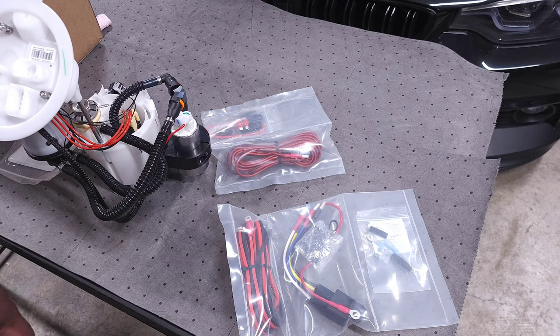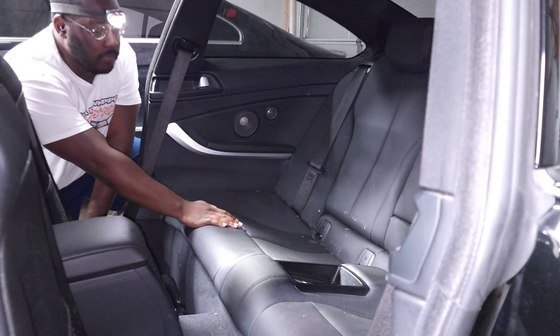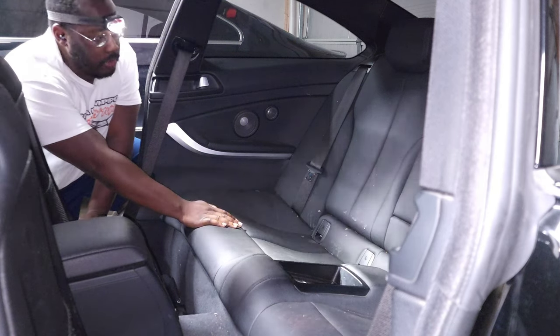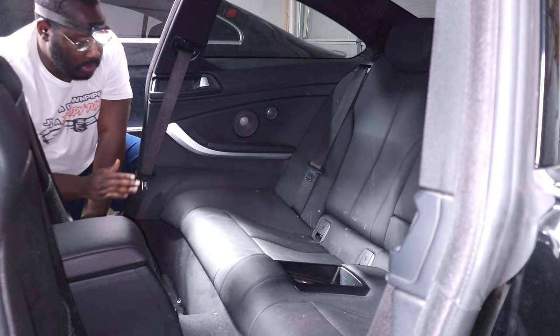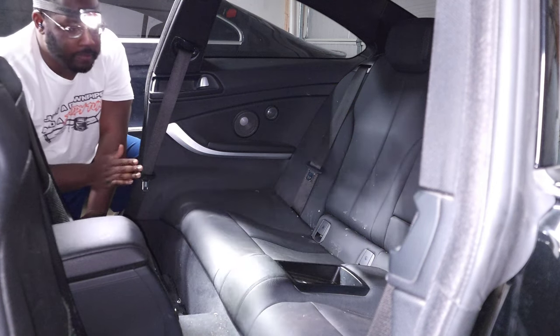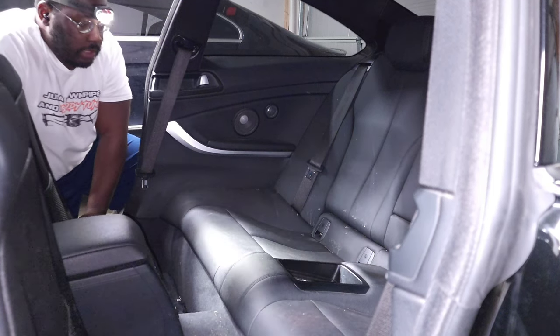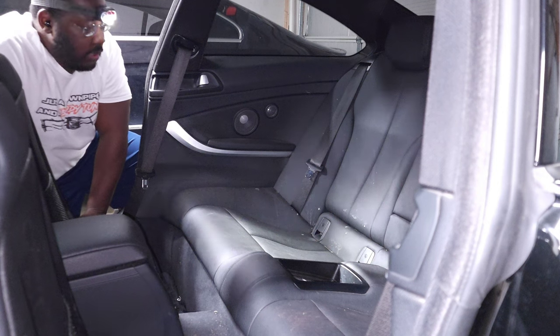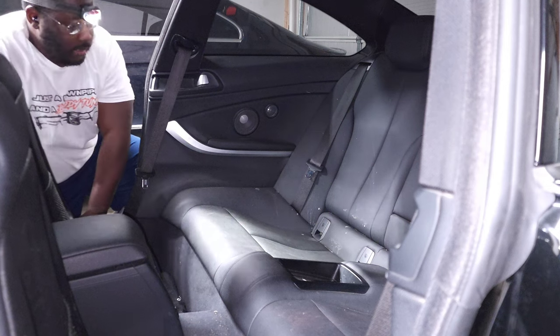Let's go ahead and get it installed in the 440. We are getting ready to get under the seat to access the low-pressure fuel pump, but the first thing that you want to do is actually disconnect the battery on your car. That will just make sure that the car doesn't try to prime the fuel system, pressurize things, and cause a bigger mess, because we are going to be unplugging electrical connectors as well as fuel lines in order to access this fuel pump.